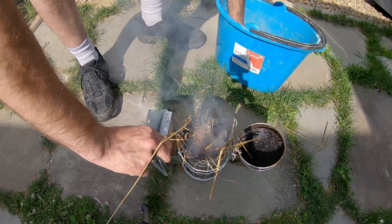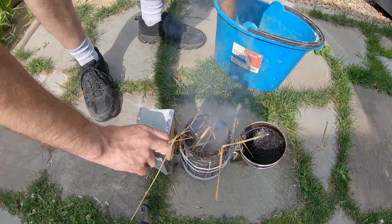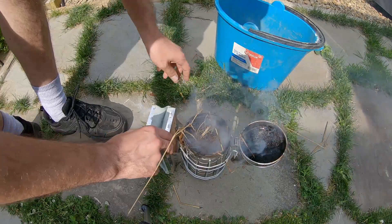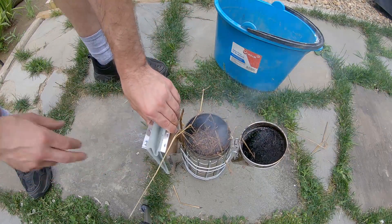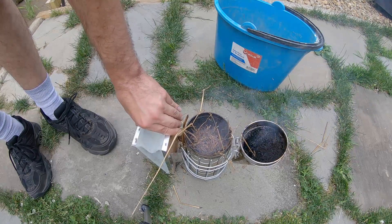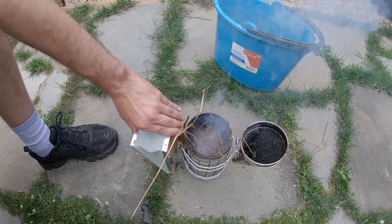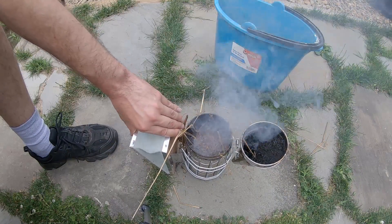You can pack these things pretty tight. Sometimes it gets going right away and other times you have to mess with it, but once it gets going these things will stay going for quite some time.